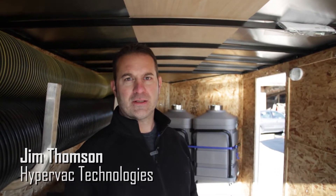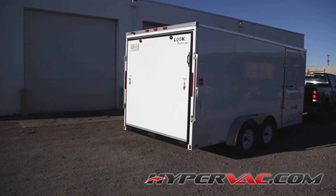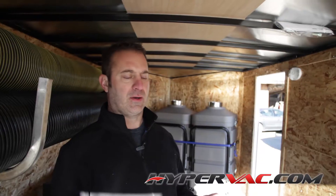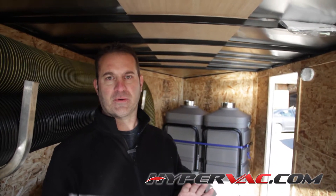Hi, I'm Jim from HyperVac Technologies. Today we're going to show you the new CubeVac vacuum system. It's pretty much the same as our Havoc system, like you see in the H1 duck truck or the trailer-mounted system, except this one is designed specifically for CubeVac — or of course it can go in trailers like this one as well.